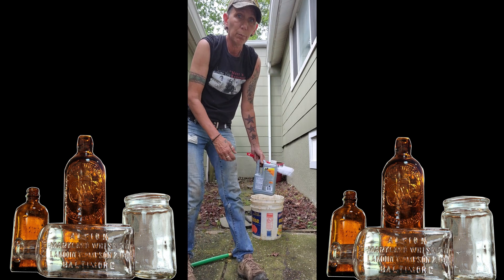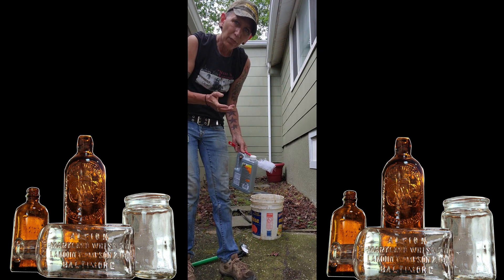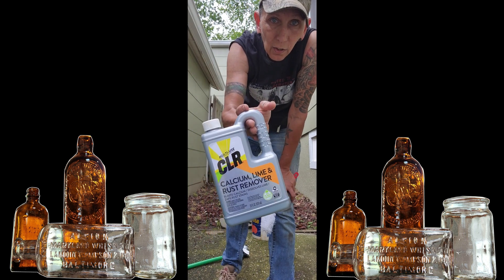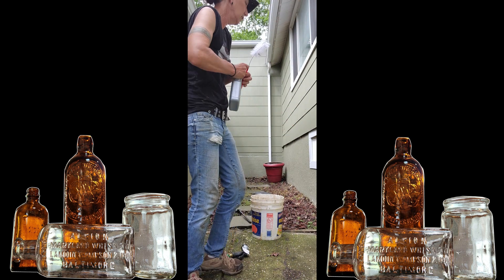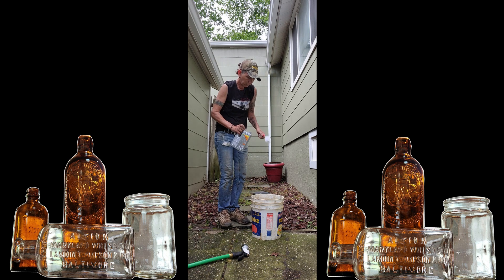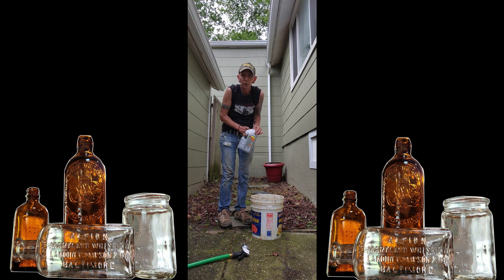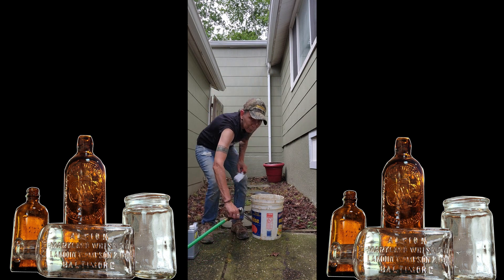First thing I do is fill a bucket with a little bit of water — like a third full. Then I take CLR and pour a little in, not too much, and mix it up.